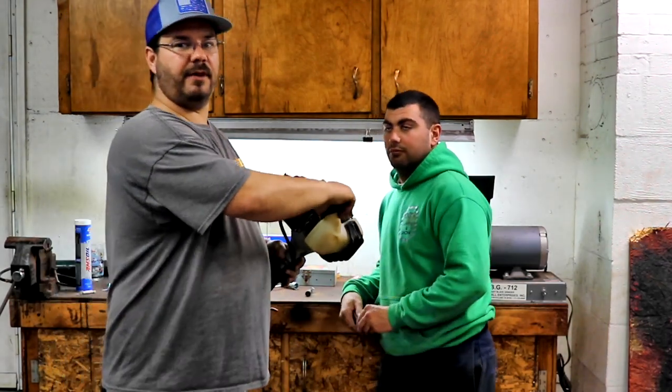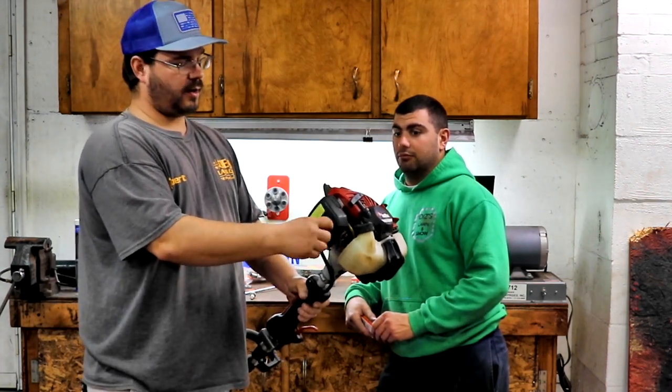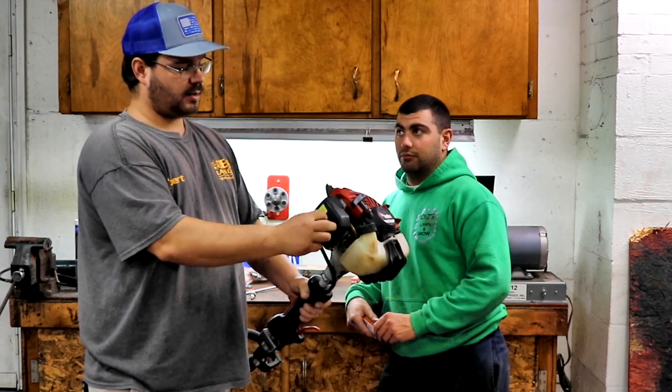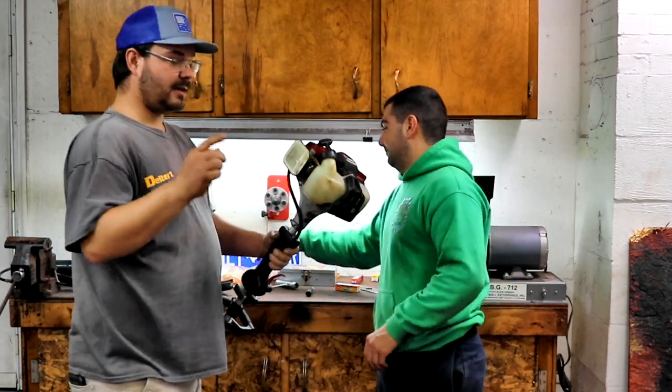Maintenance I really feel keeps your equipment running year after year. I still own the very first weed whacker I bought in 2007. It is a Red Max — and it runs. So do your maintenance is what he's trying to say. Maintenance is key.